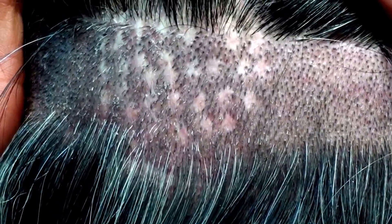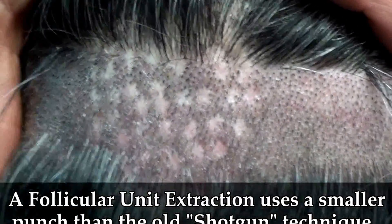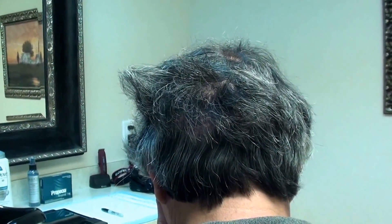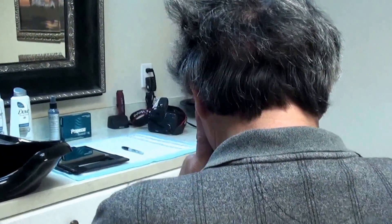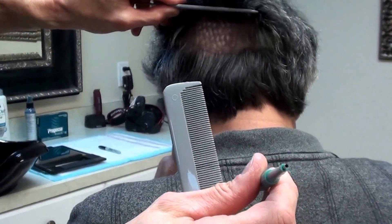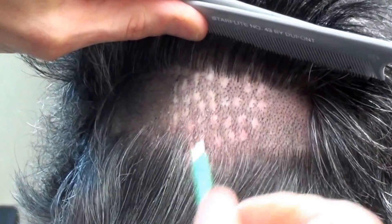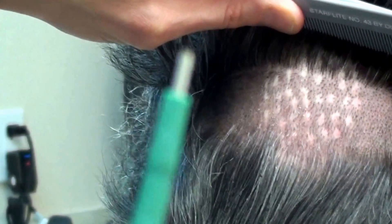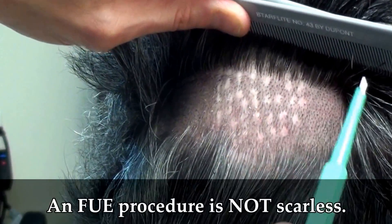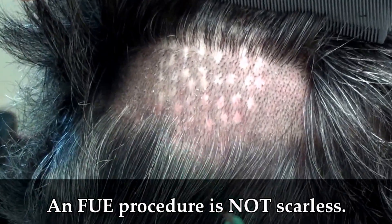There's now a new procedure called follicular unit extraction. Instead of using a punch the size of the old plug instrument, we're now using a smaller punch — maybe 1.5 millimeters or 1 millimeter in diameter. Here's what that 1.5 millimeter instrument looks like — it's a much smaller area. They take this punch and try to extract a follicular unit out by itself, one by one, and they call it a scarless procedure.